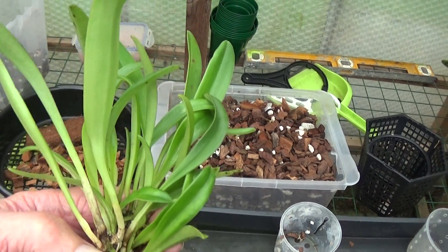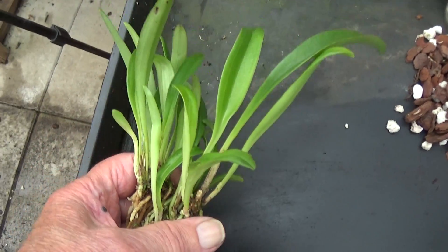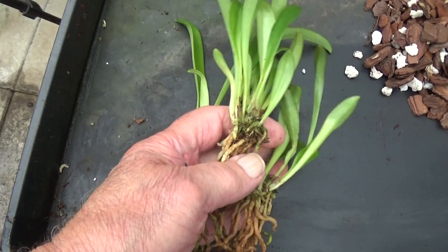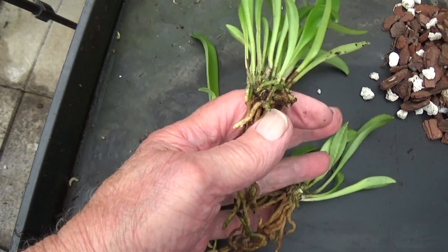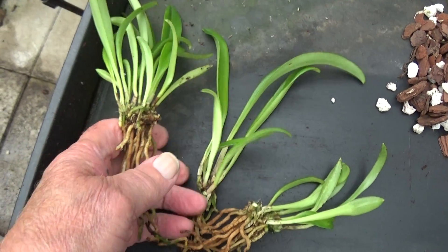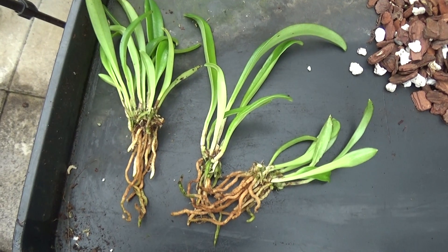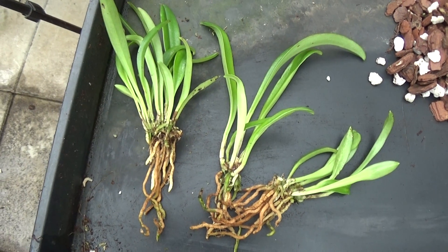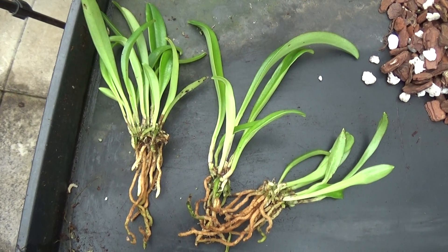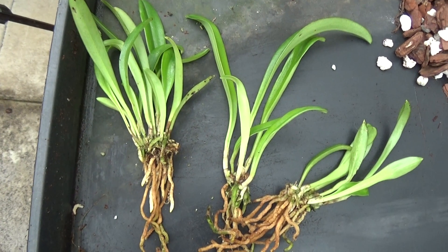Well that was very interesting cleaning this Masdevallia, because it's come apart into three different plants — one, two, three. So I thought, well, since I've got three plants all of the same kind, I think there's a little Vecchiae in there — I think. I'm not quite sure, they may be Prince de Gaulle or something like that. I thought we'll have a little experiment, because I love experimenting.